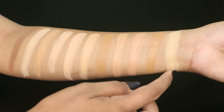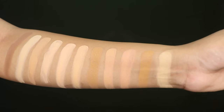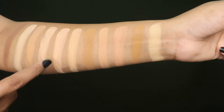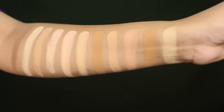If you use a beauty blender, it will absorb a little product. You can use this foundation for a natural finish. This is shade 22, then 23, 24, and so on. You can see there are some neutral undertone shades, and some with a slight pink tone, and then the yellow tone shades which are warm undertone.